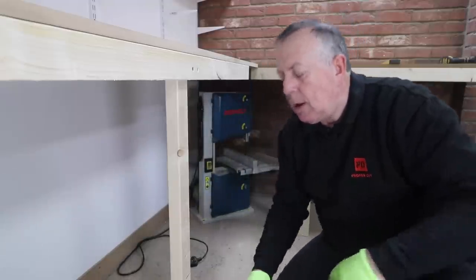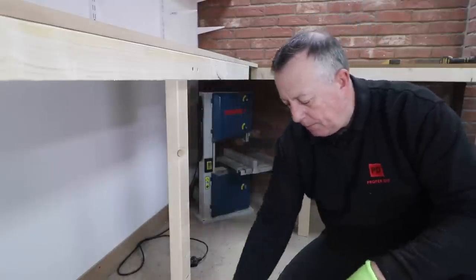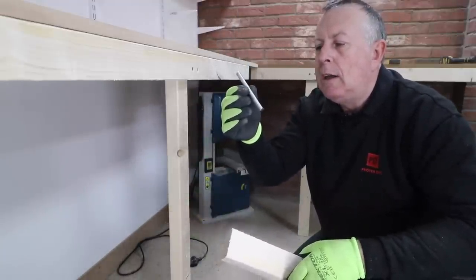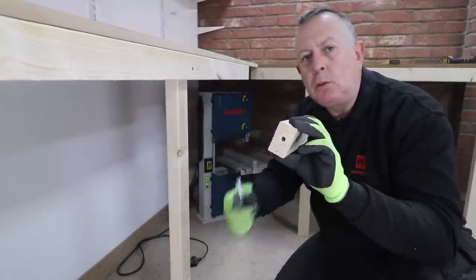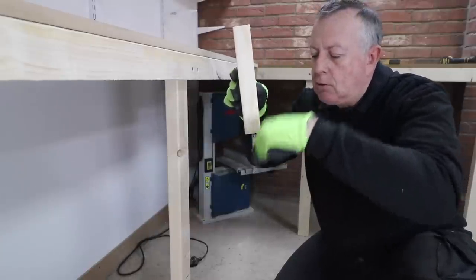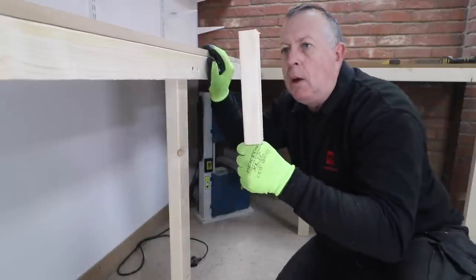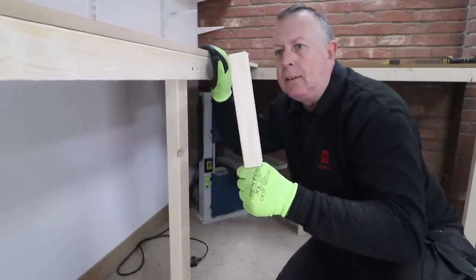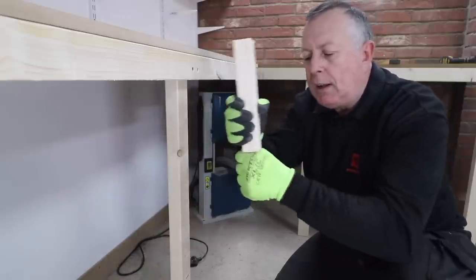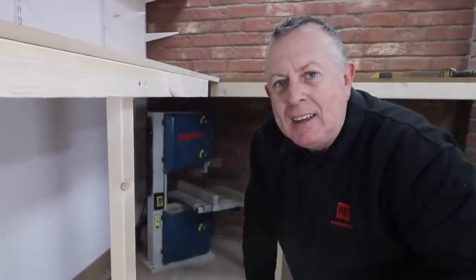So what I'm going to do is use some threaded bar I've got from another job. I'm going to cut that into dowels maybe four or five inches long, cut a hole in the bottom of each one of these legs and use it as a dowel into the leg, then drill a hole into the concrete and sit it in the concrete. That way it won't stop it going up - I don't think I need to because it's so heavy - but it will stop it moving left and right, especially if I get frustrated at some point and give it a kick.